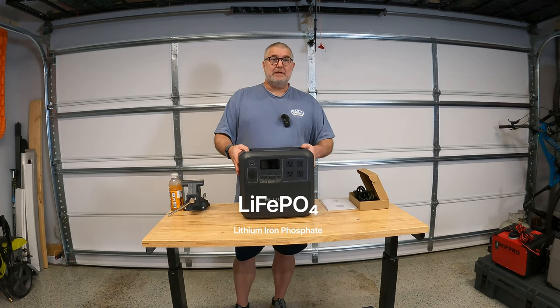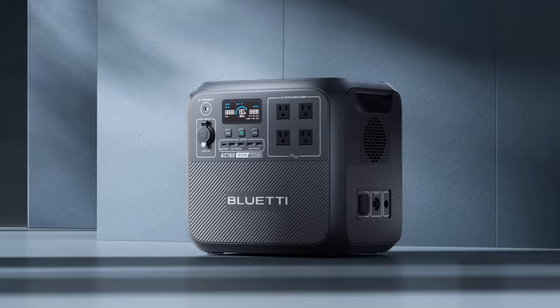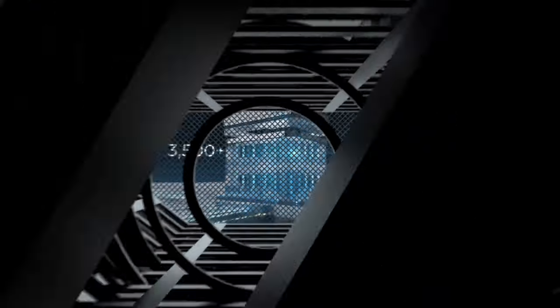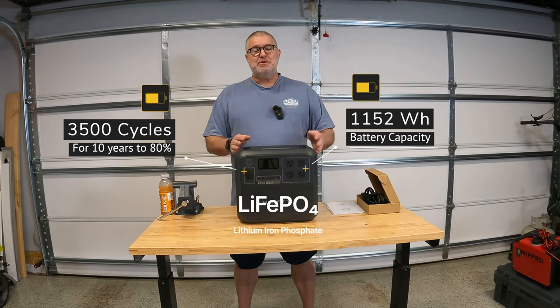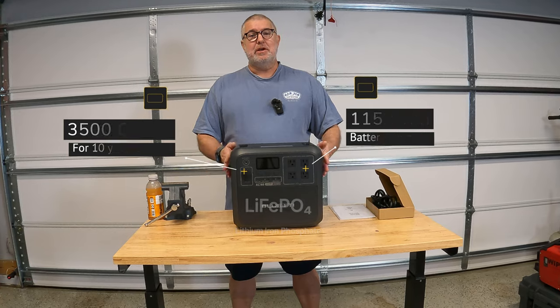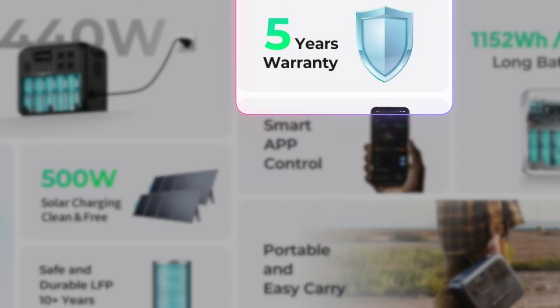This thing is a pretty awesome unit. It has lithium iron phosphate batteries, which is cutting-edge stuff. They give this a 10-year cycle meaning it can go 3,500 cycles down to 80% — so if you charge this thing every day for the next 10 years, at the end of 10 years you'll be operating at 80% capacity. That is freaking awesome. They also have a five-year warranty, which is kind of unheard of in these power stations. I am really liking what I've seen from Bluetti so far.